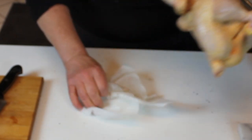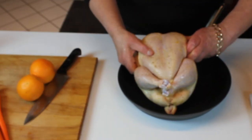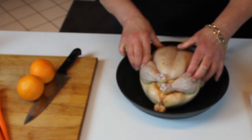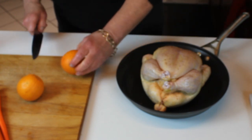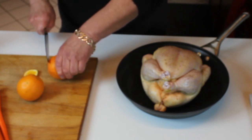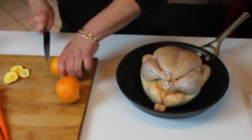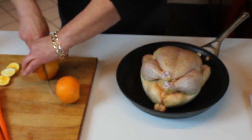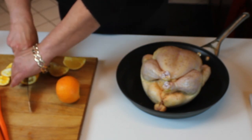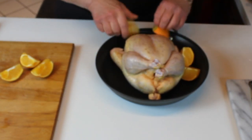Fold the wings over and into the pan it goes. I'm using a sauté pan because I want to put it on heat later. Cut a couple of oranges — trim the ends off, quarter them — and they go in the pan to roast with the chicken. Oven-roasted oranges with this Cumberland sauce are just so good.